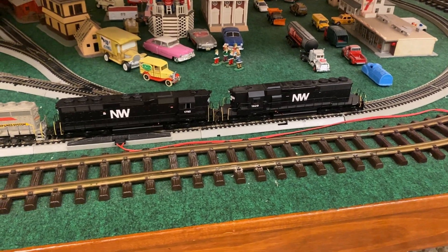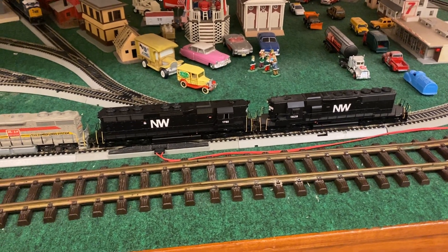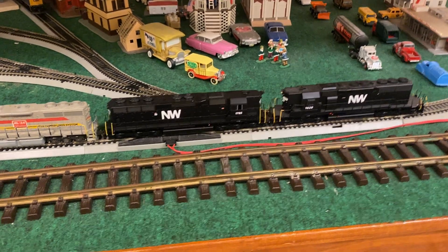Hey guys, what's happening? Engine AirPad 5290 coming to you with just a little small HO update. It's not much to talk about, but I have brought my HO engines back to life.